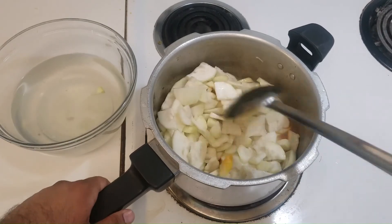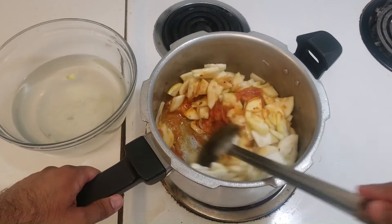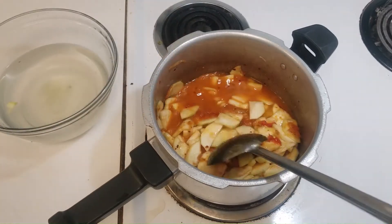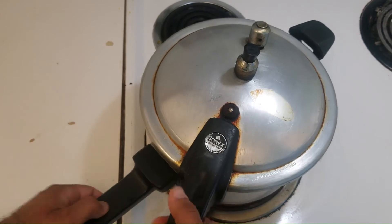Now you mix it and then add about half a glass of water and mix it well. Now I'm just going to close the pressure cooker for five minutes.